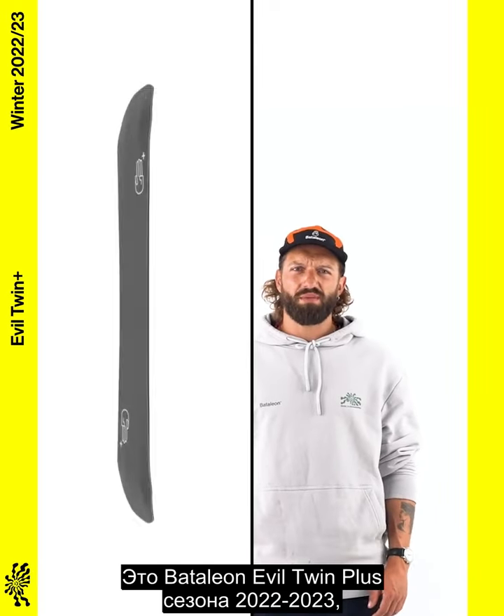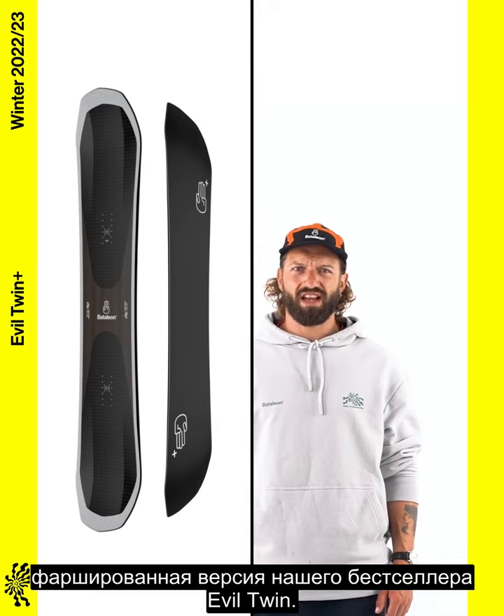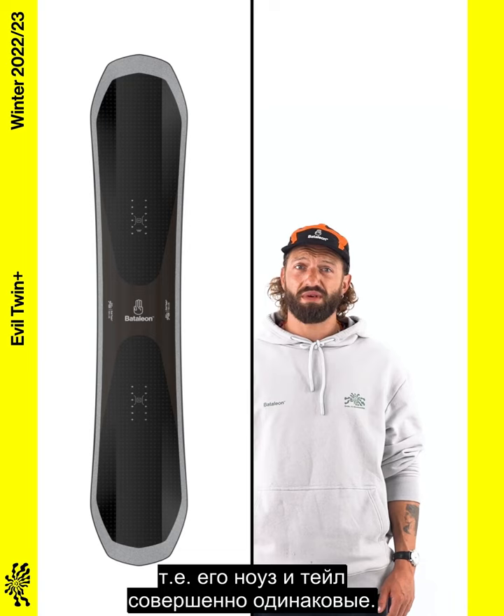This is the 22-23 Battalion Evil Twin Plus, a high-end, specced-up version of the best-selling Evil Twin. It's a twin board, meaning the nose and tail are completely symmetrical.